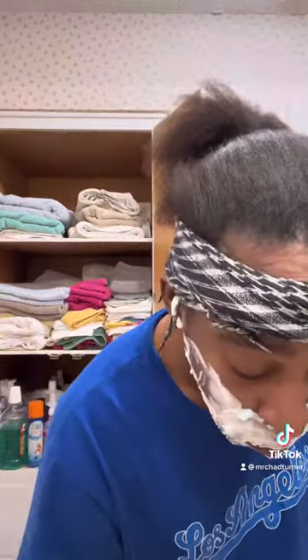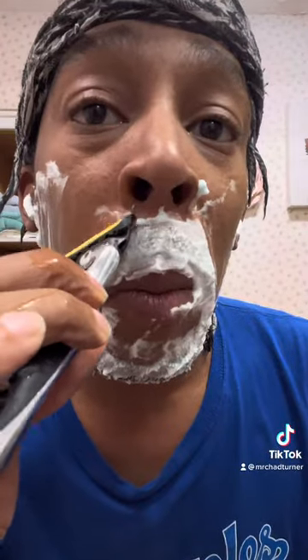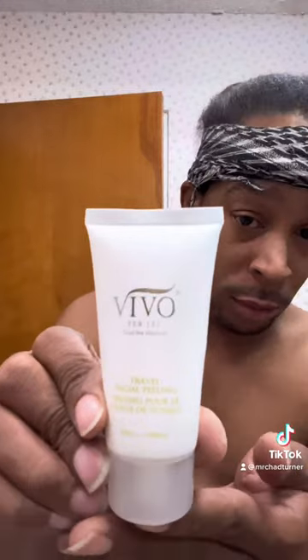Clean up my cheekbones and everything. Cut it all down, make it look all nice. Then, I flip the razor over and use the edger, so that way my mustache is good and precise.